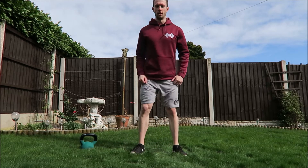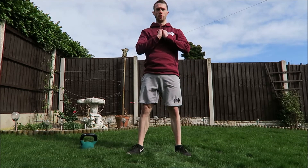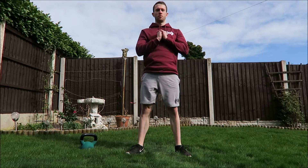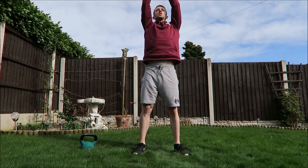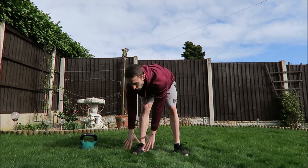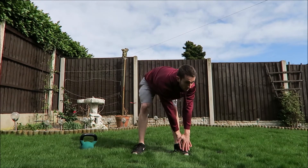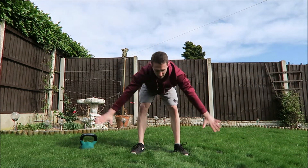We're going to do five warm-up squats, then you're going to reach for the ceiling, go down to your right foot with legs straight, back up to centre, down to your left foot, back up to centre, and reach down to centre.